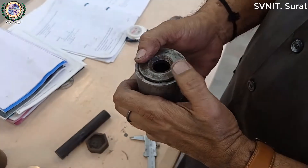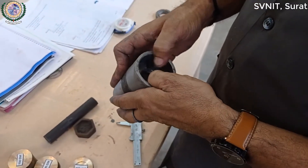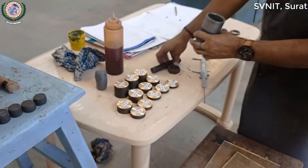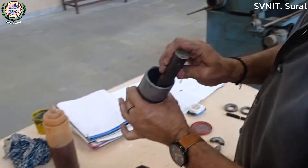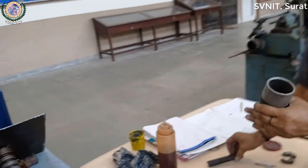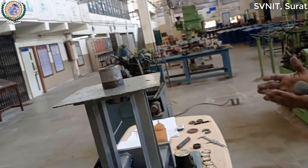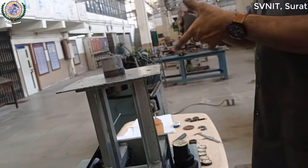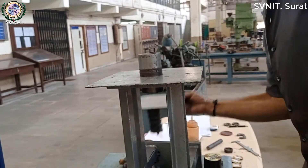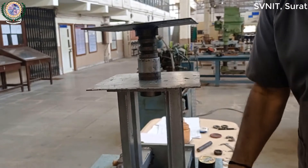जैसे 20 mm का Fix करना है — यह 20 mm का Fix करना है। 20 mm Diameter — Next Reading के लिए इसमें Plastocene — यह जो Material है इसे Plastocene — और Chamber को फिर से Weight से Start करेंगे।